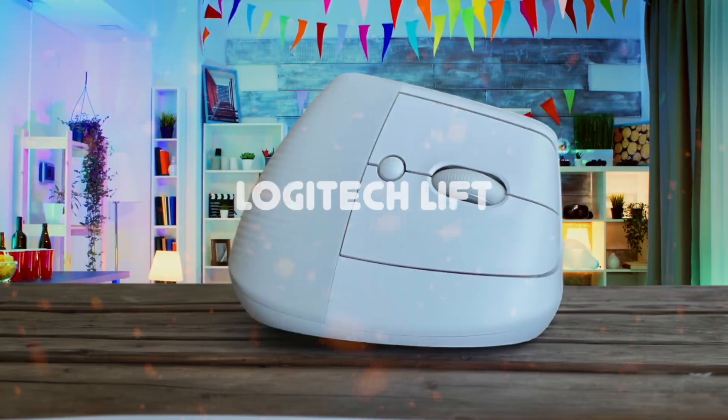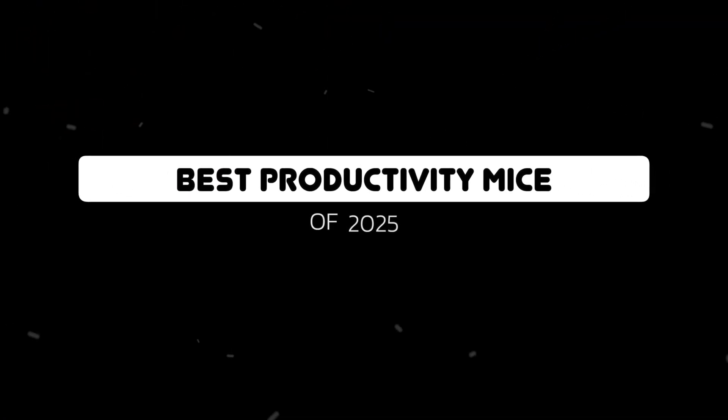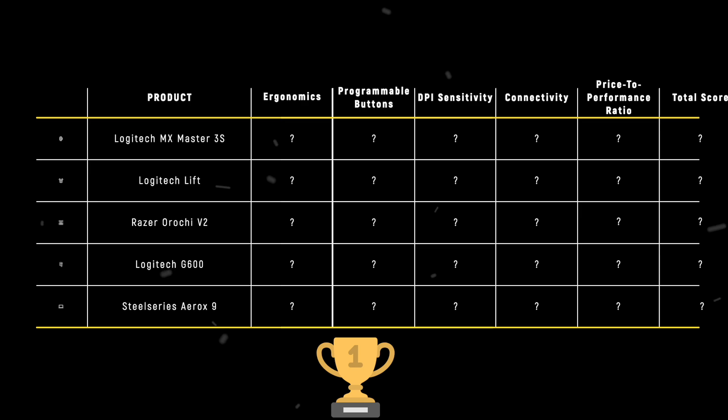The Logitech MX Master 3S, Logitech Lift, Razer Orochi V2, Logitech G600, and SteelSeries Aerox 9 are the most popular productivity mice of 2025. But which is the absolute best? We are going to compare them to each other and score them in various categories, with some categories holding more weight than others. In the end, we'll decide which is the best one based on the final score, and we will declare the absolute winner.